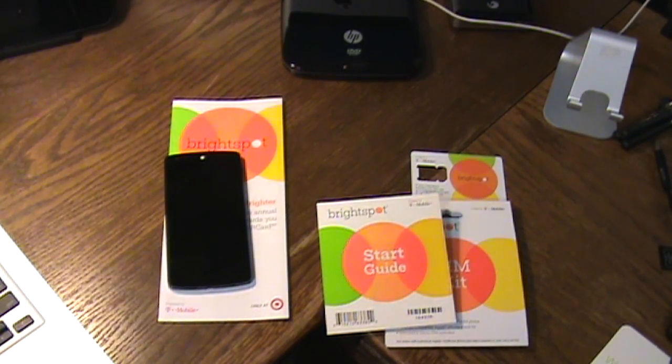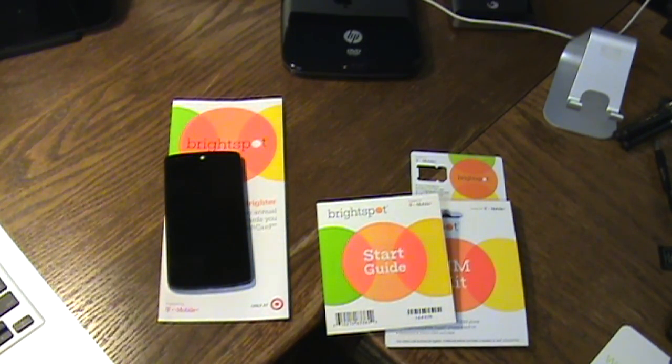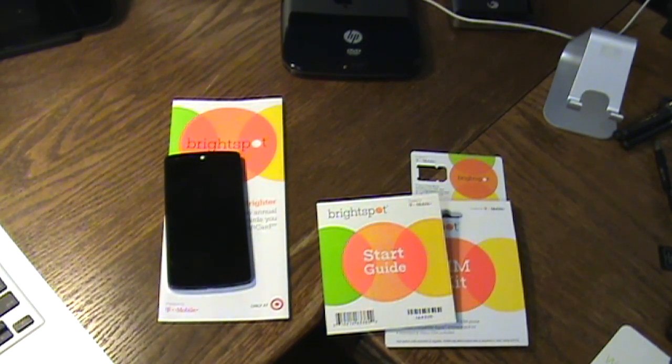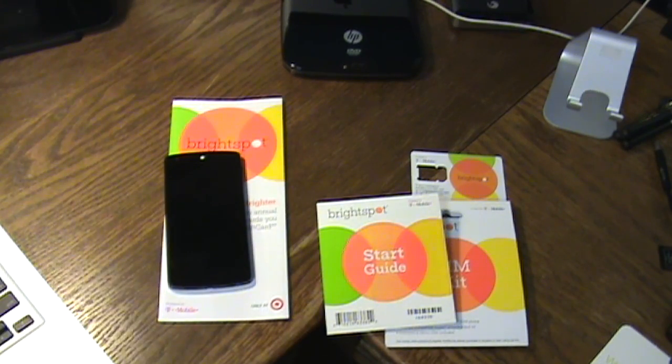I hope you enjoyed the video. I highly recommend Brightspot — T-Mobile works well in my area and setup takes about 15-20 minutes if you're quick. Follow the links in the show notes for the Android APN setup instructions. Note the instructions are based on an older Android version so some menu titles differ slightly from KitKat, but the screen I showed you is where you need to go and it mostly matches up. If you liked this video, give it a thumbs up, subscribe, and thanks for watching!